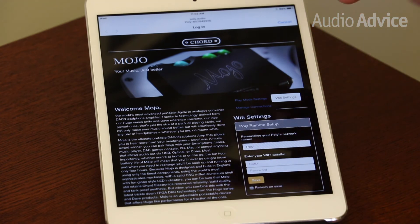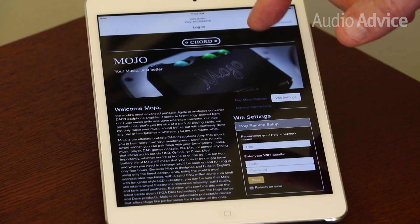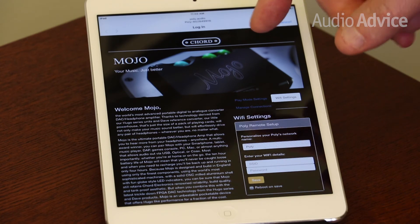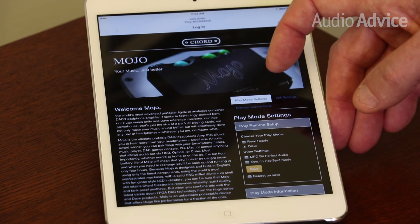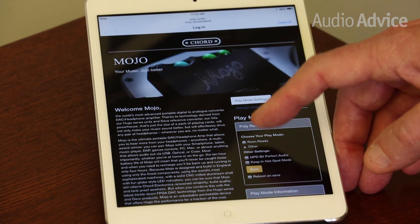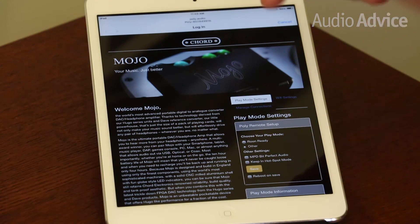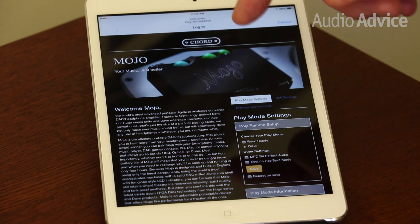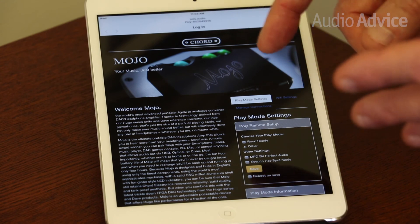There will be a setup app that Chord will have out soon, but it's not out yet. So for now, if you want to switch from using the Poly under Wi-Fi mode versus Roon, you have to go to the Play Mode settings, change to Roon Ready, then hit Save and then hit Cancel. So you go through that whole procedure of putting your Poly into Wi-Fi discovery mode to do that when you switch back and forth between Roon and normal wireless.